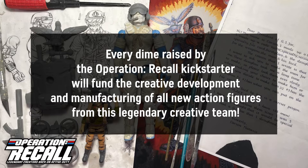Everyone had such a good time with this project that we were sad to see it come to an end. It was at this moment that Operation Recall was born. Every dime raised by the Operation Recall Kickstarter will fund the creative development and manufacturing of all-new action figures from this legendary creative team.